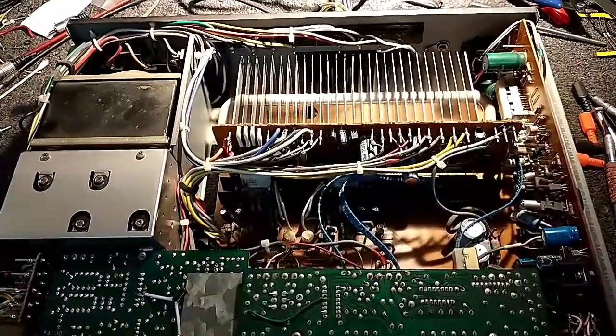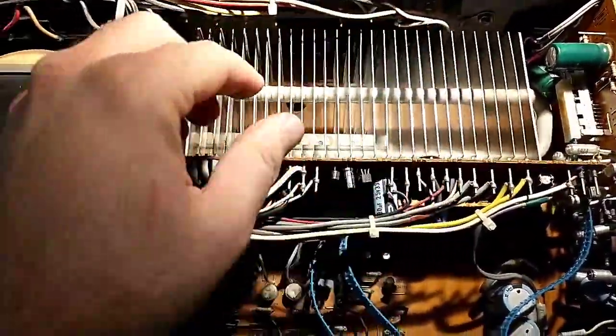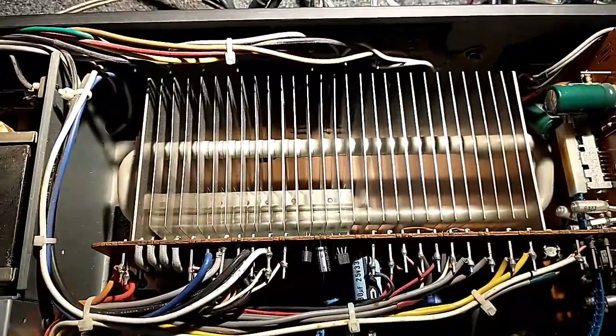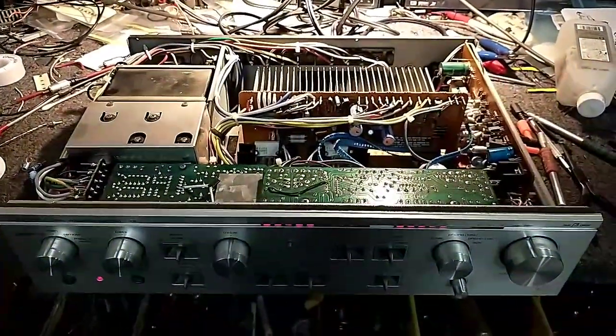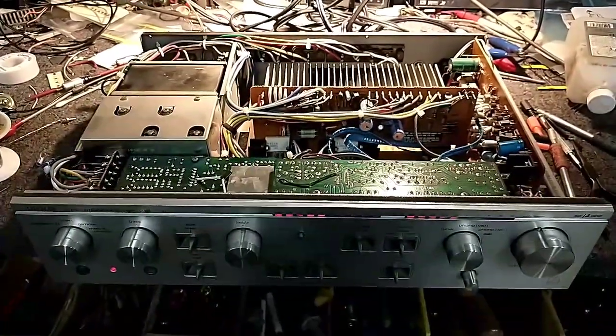Nothing. You either have to find a replacement heat sink, or figure out a way to make brackets and install a traditional style aluminum heat sink, move the output transistors and wire them up appropriately. This amp isn't going to want that. I'm going to try remounting the transistors on the heat sink and give it one more shot, but I'm thinking this thing's doomed.